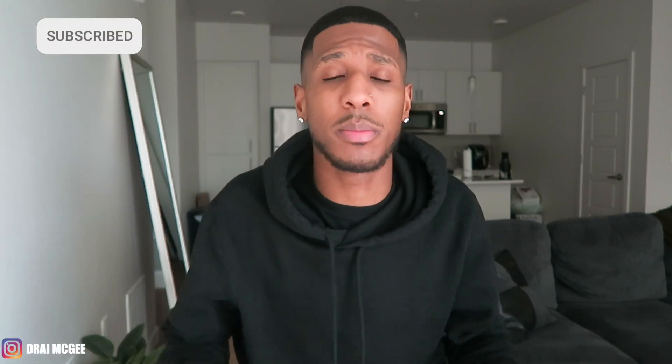I want to appreciate all y'all for liking the video, giving a thumbs up, subscribing. Lately I've been on my talk stuff — if y'all haven't seen those videos, go check them out. I talk about life. Make sure y'all follow me on Instagram. DM me whatever y'all want me to talk about — personal, I'll talk about it. Nobody will know. But let's get into the video.